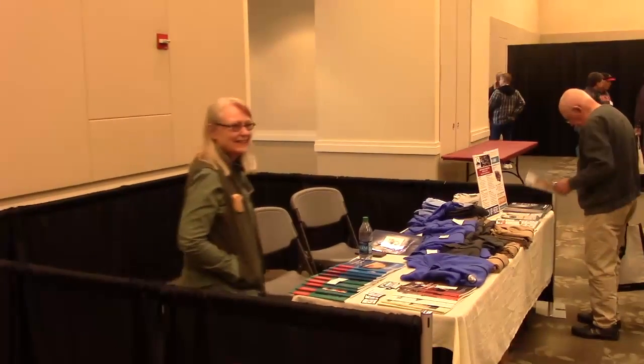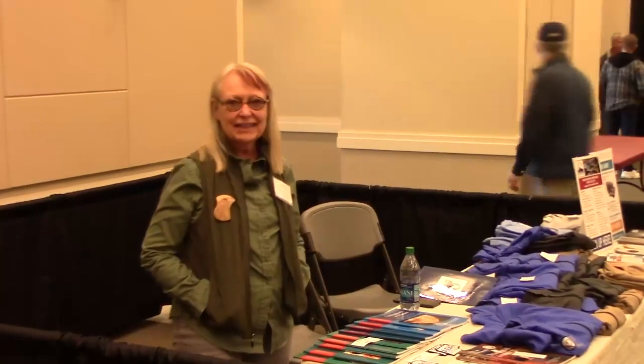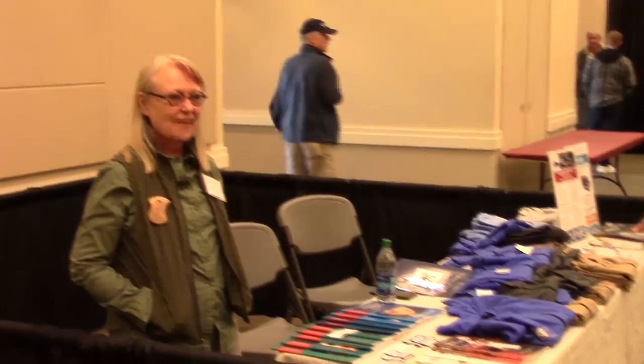Here we are at the AAW booth. Linda Ferber, the projects director at AAW, sharing information about AAW.